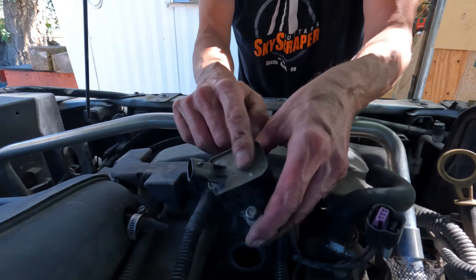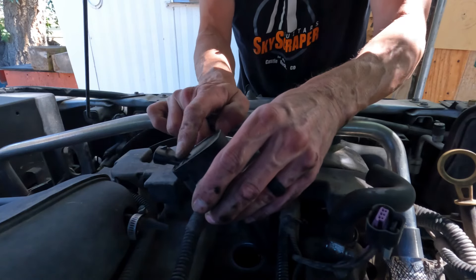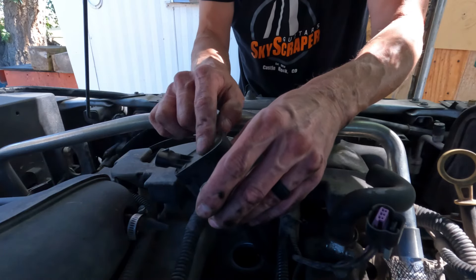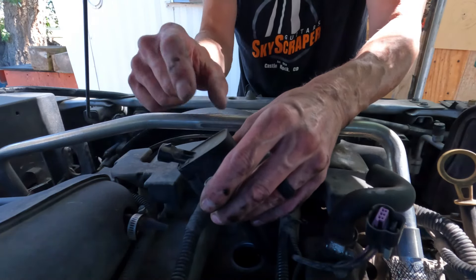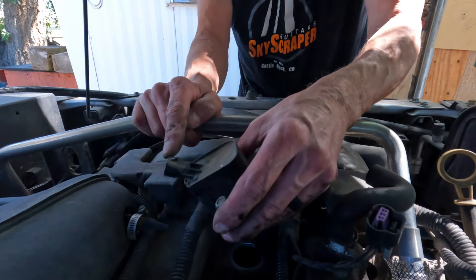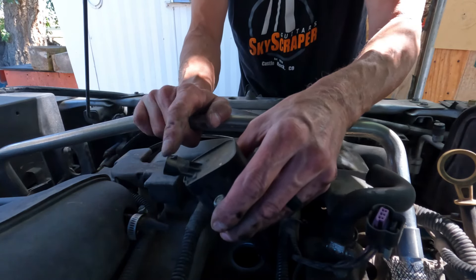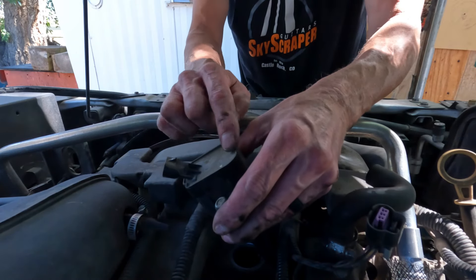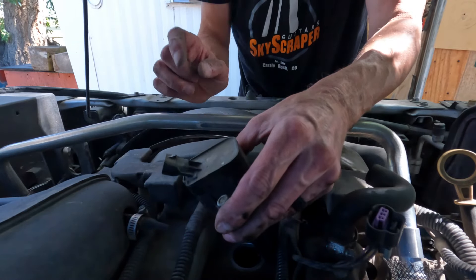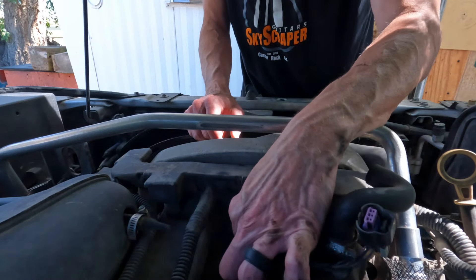There are two different styles of coils for this particular vehicle. This is a 2007, which has the newer style. If yours is an older model — maybe 2002 to 2005 or 2006 — you'll have a slightly different shape to the coil and the connector may be a tiny bit different as well. The procedure is basically the same. Just know that if yours is older than an '07 it may be a little different. Now grab the compressed air again and blow out the hole to make sure there's no debris.